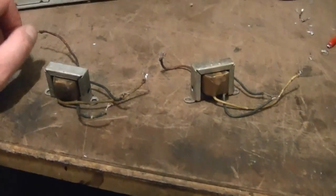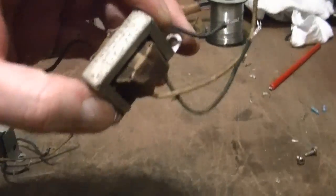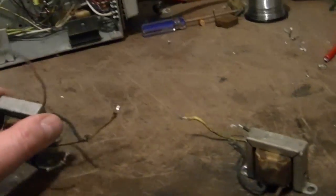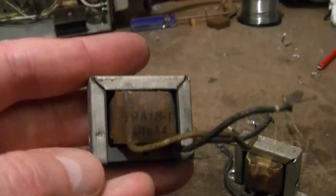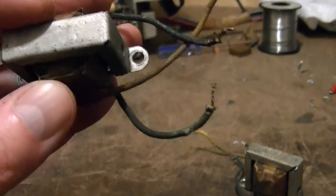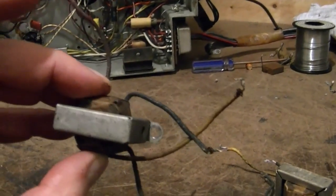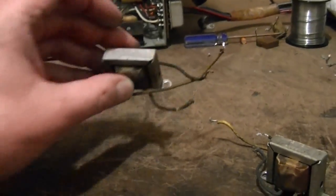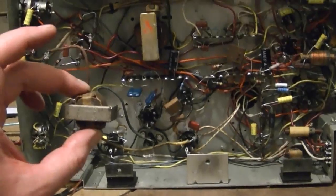Here are both of the transformers. This is the one I took out of the other set — part number 79A18-1. When I took this one out, it turns out there is a part number on it too, just in a different place: 79A18-1. So they are the same parts, and I think this is the original. I'll pop this one in and see if it makes any difference.